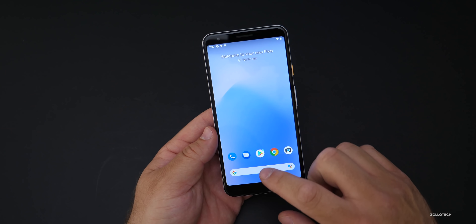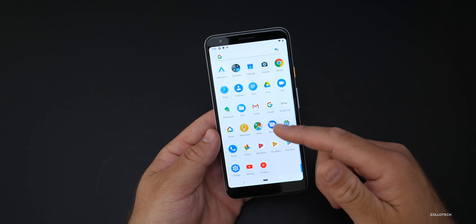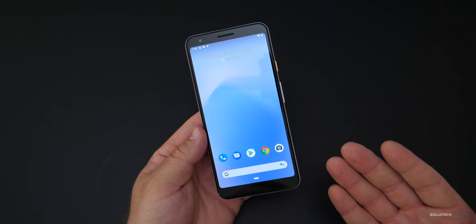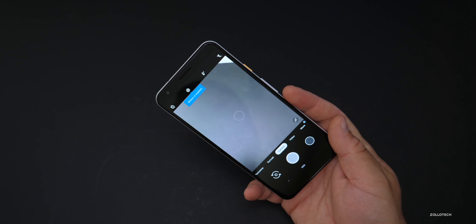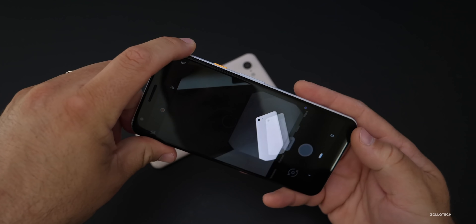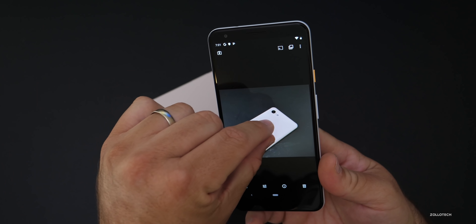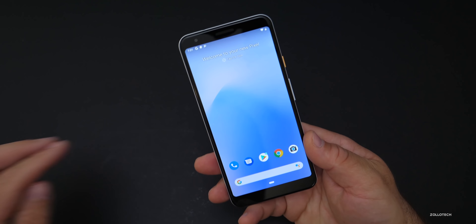This is the stock home screen — I haven't changed anything. These are all the default apps that come installed and the display actually looks pretty good. It'll take a little while to know for sure next to the 3 XL whether it's as good. Let's take a quick look at the camera, as some people are saying it's as good as the Pixel 3 and 3 XL. It was pretty fast, but it doesn't have the image processor, so it takes a second to process. I'll be testing that over the next few days.